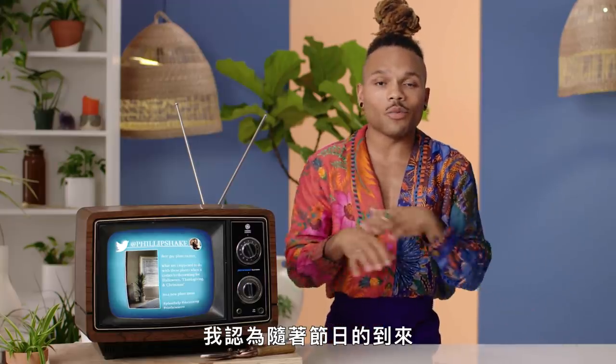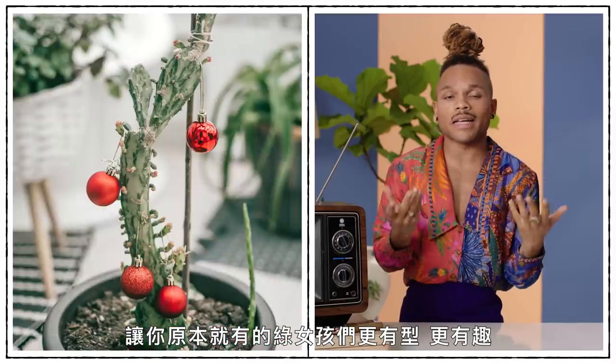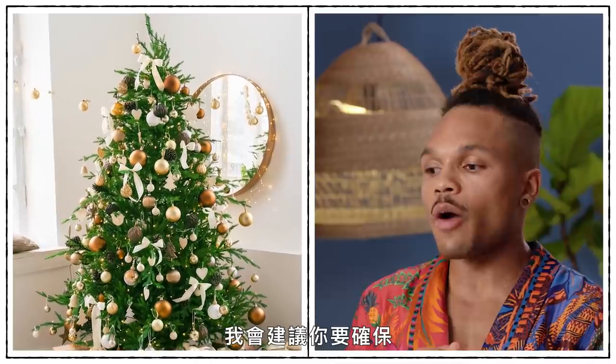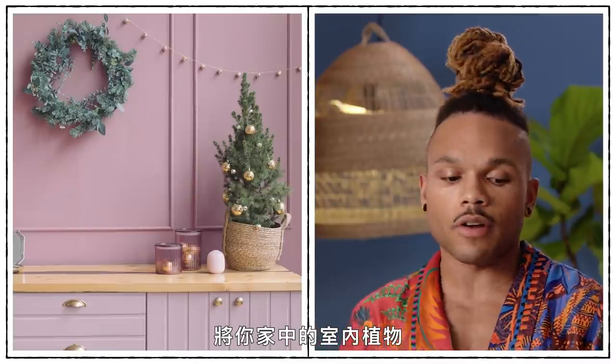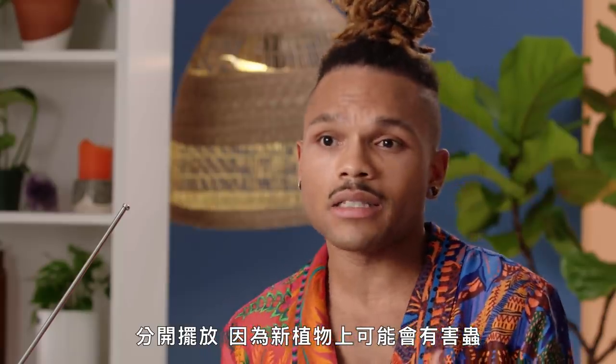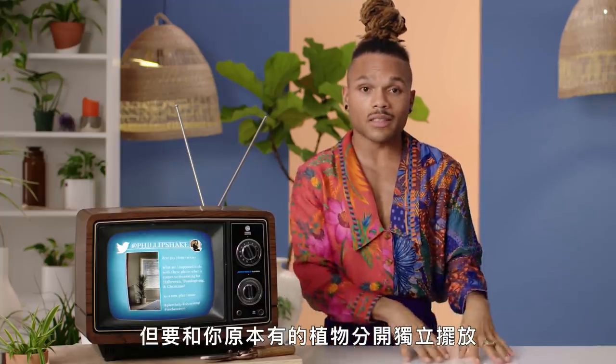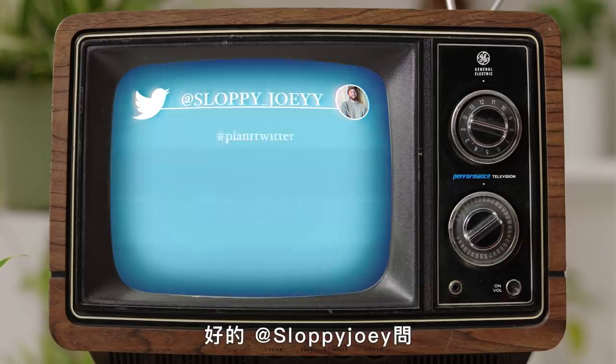When the holidays roll around, if your green girls are sturdy enough to hold decorations, that's a wonderful way to style and jazz up the plants you already have. If you're looking to bring in additional plants — say a Christmas tree — make sure you're separating your house plants from that temporary plant, because it could have pests, bacteria, or a plant disease that could spread. Either decorate your existing queens, or bring new plants in and isolate them from your existing plant fam.